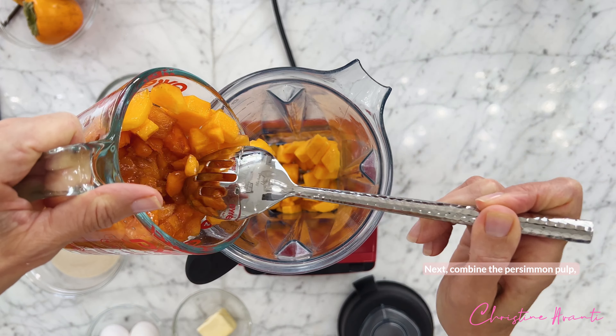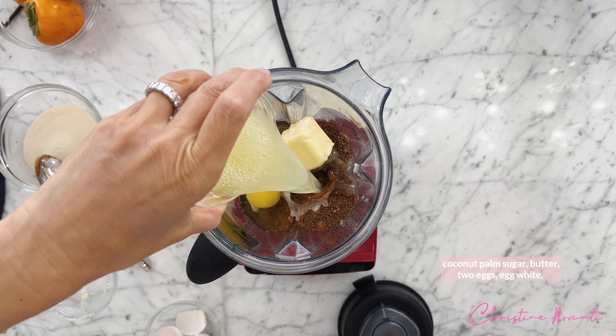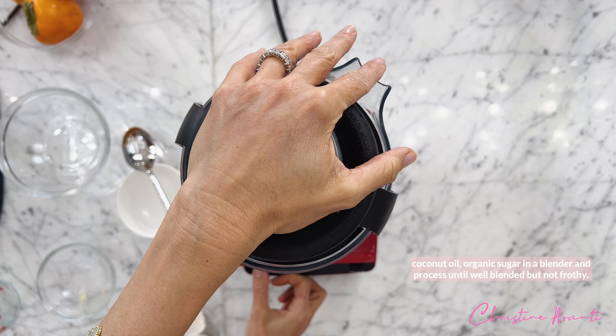Next, combine the persimmon pulp, coconut palm sugar, butter, two eggs, egg whites, coconut oil, and organic sugar in a blender and process until well blended but not frothy.